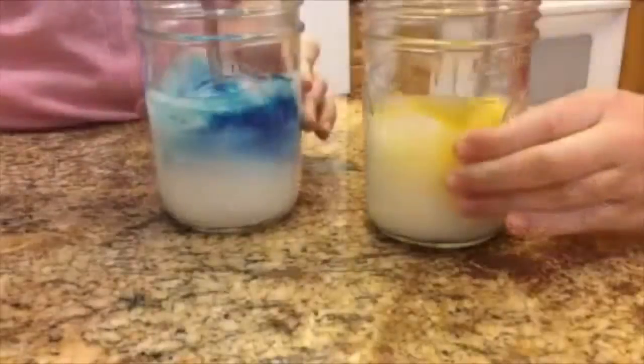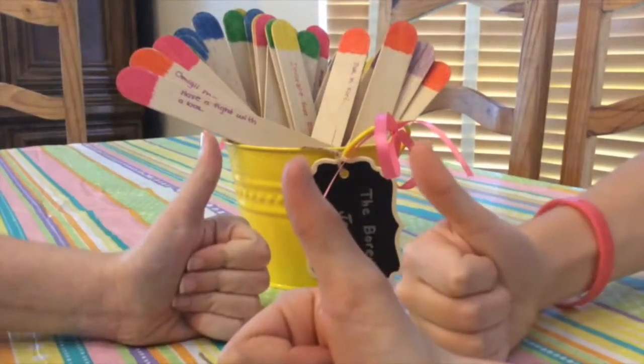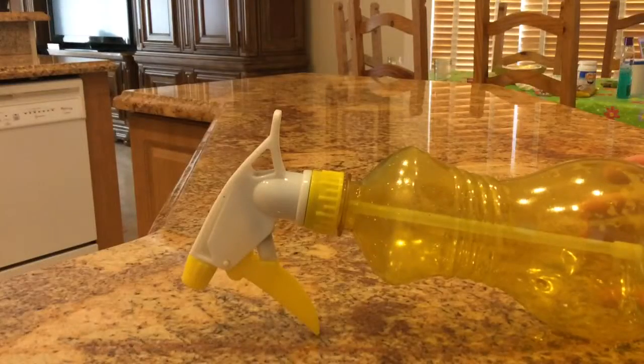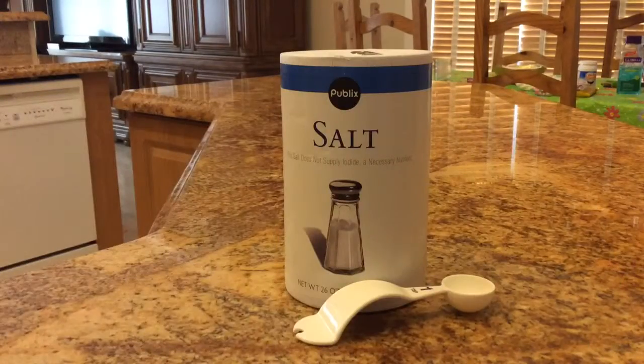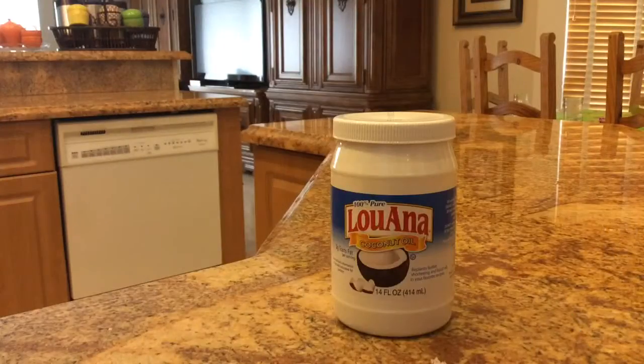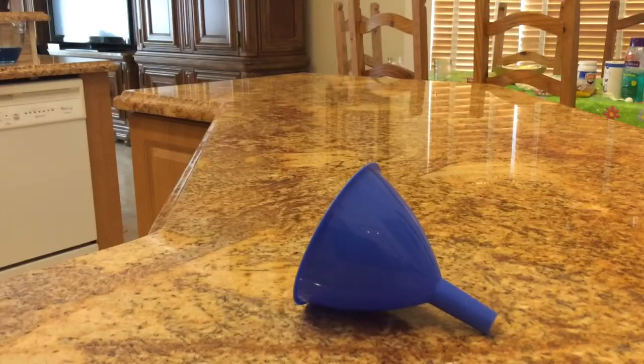For every DIY you need supplies. Here are the supplies you need to make a DIY saltwater spray: a spray bottle, a teaspoon of salt, a teaspoon of hair gel, two cups of hot water, a teaspoon of coconut oil, and a funnel.